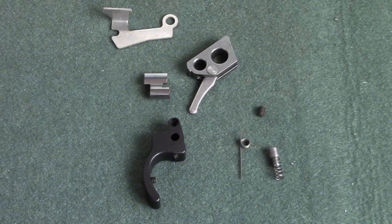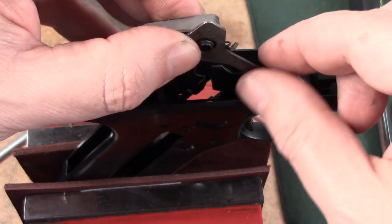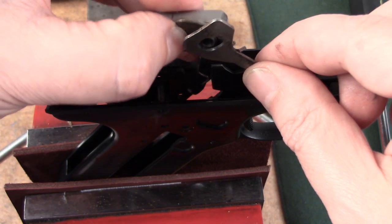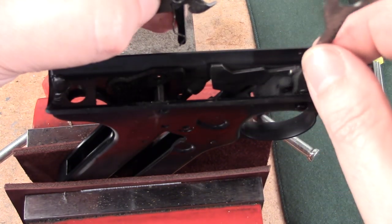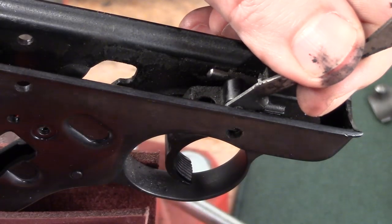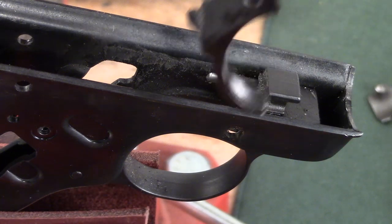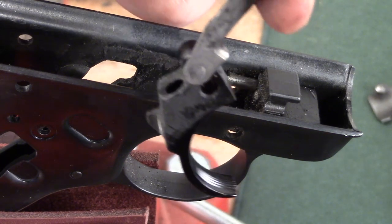It also came with a brand new hammer and sear. The quality of the products amazed me — the quality of the machining was great. The sear was absolutely beautiful, flawless. The plunger and the spring assembly that goes into the trigger itself — absolutely wonderful.